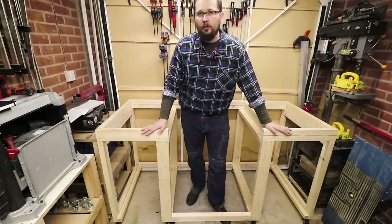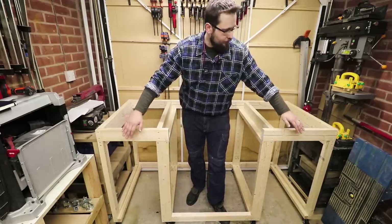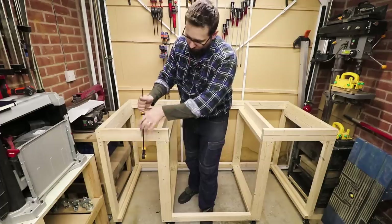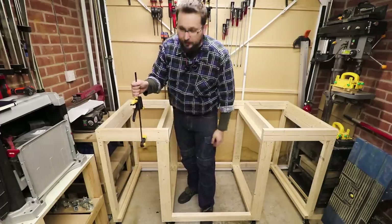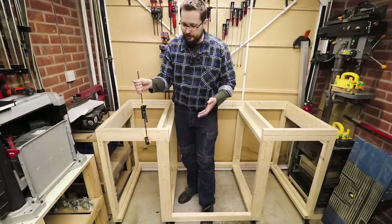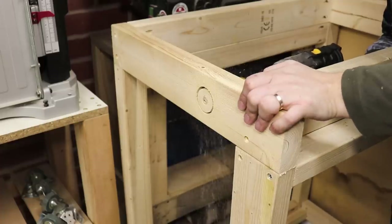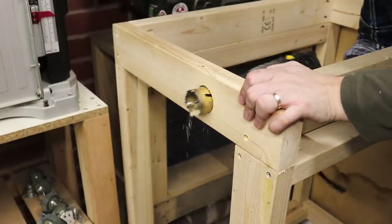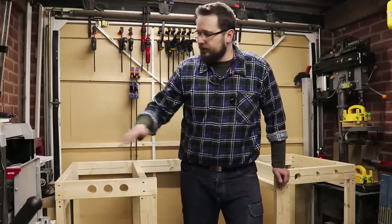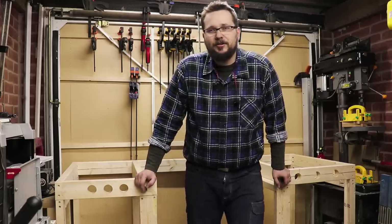Before putting the top on this bench, I want to make some holes in the front of this board so I've got some clamping space. Basically, I'll have a clamping hole over here so I can clamp whatever I need to the workbench itself without having to go all the way down. The holes are cut out on both sides, and before I cut the tops to size I'm going to sand it a little bit — but there's no point recording that as it's not very interesting.